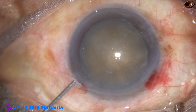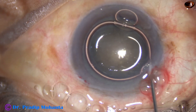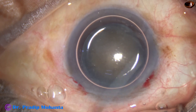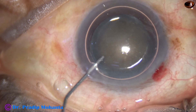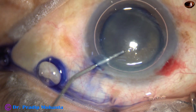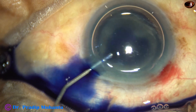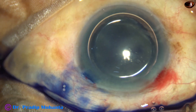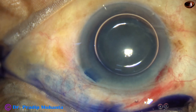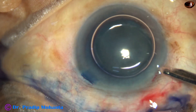An air bubble is injected to fill the anterior chamber. Beneath this air bubble, trypan blue dye is applied over the anterior capsule such that the dye touches all parts of the anterior capsule, ensuring uniform staining. This is a bit of adrenalin, and now the dye is washed out.